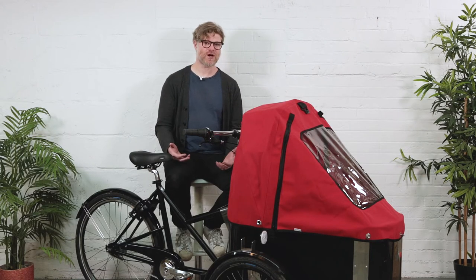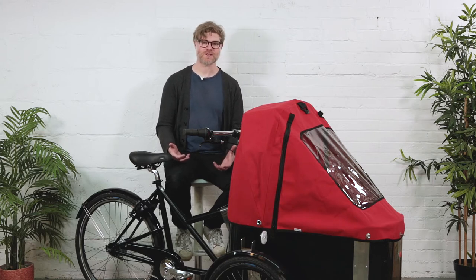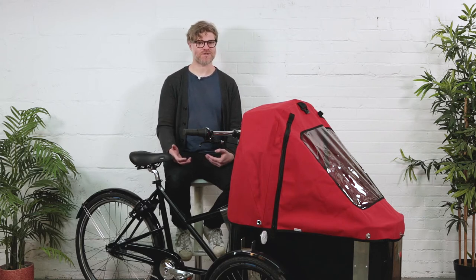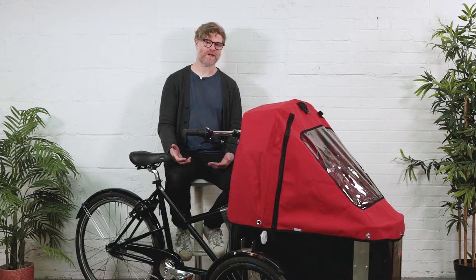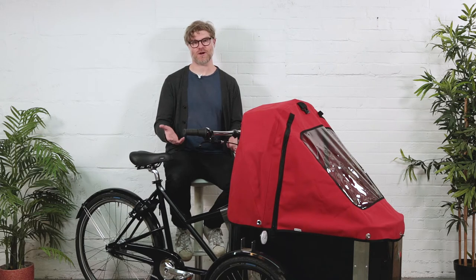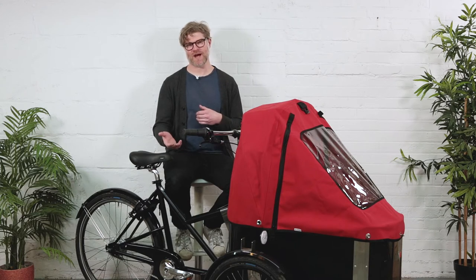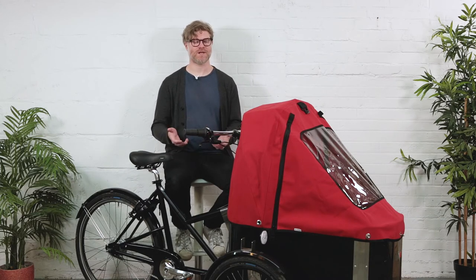In places like Holland, where there's been bicycle infrastructure for almost over 100 years, it's always made sense to use two-wheeled bikes, because two-wheeled bikes stay in bicycle infrastructure — they don't compete in the same space as cars on the road. So the solution always had to be a three-wheeled bike. But three-wheeled cargo bikes up to that point were very bulky, very cumbersome, and very heavy.